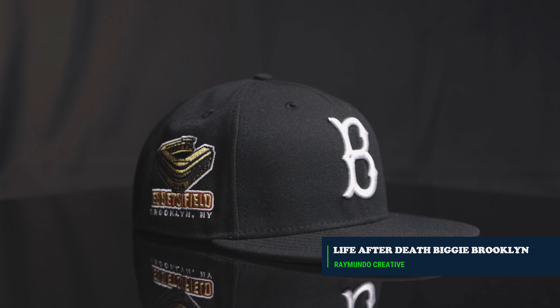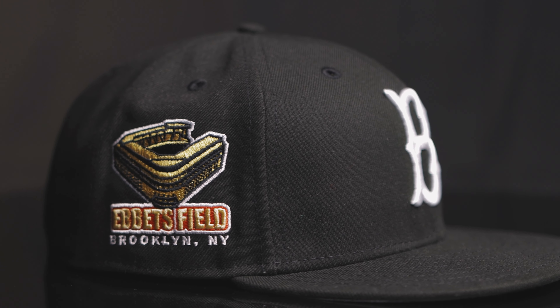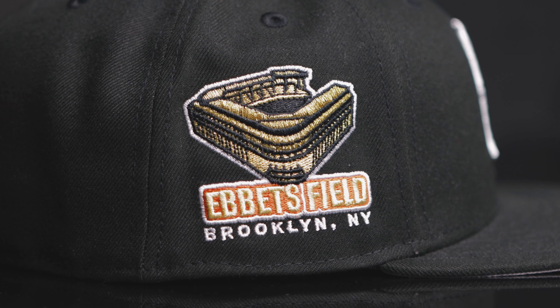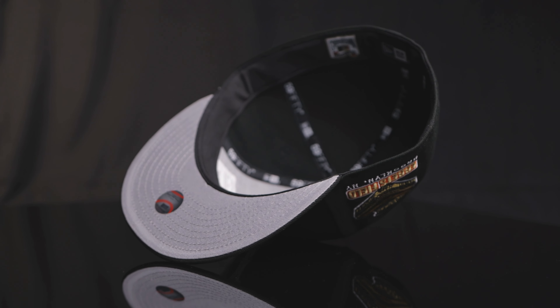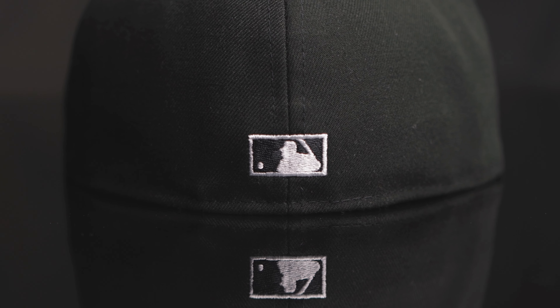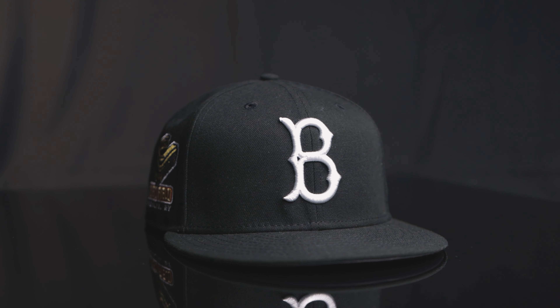Here we go. The next one I'm going to hold next to my Biggie Ready to Die. This is by the homie Joey, RMDCC. This is the Life After Death Biggie, Brooklyn — the all black crown, white B. It's the Ebbets Field in gold and then orange with the white outline. The Ebbets Field is crazy. I love that patch. You flip it over — it's a black gutter, gray under, and a flat baddie. You can always count on Joey for making the good everyday hat. A nice black crown, straight to the point. Very nice hat. Good job.